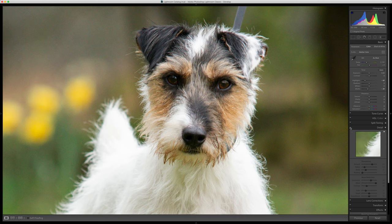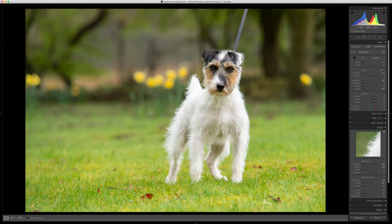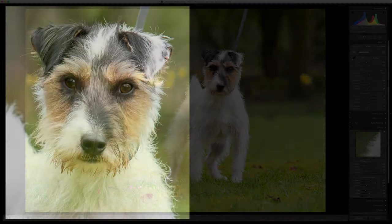So the before and after — that's before, and that's where we're at now. Amazing!